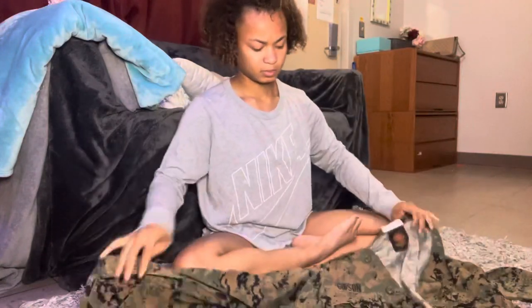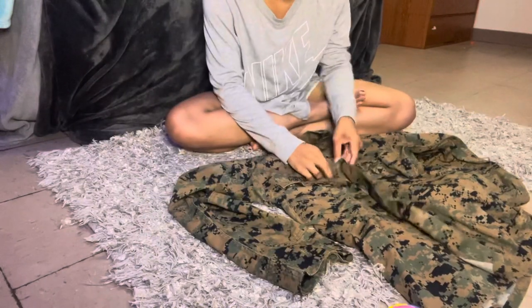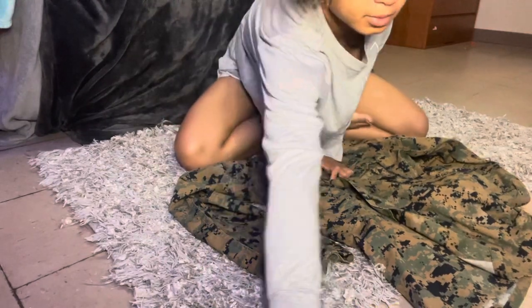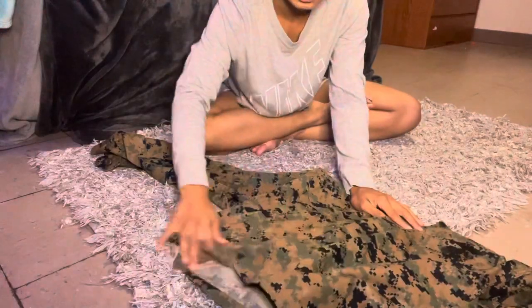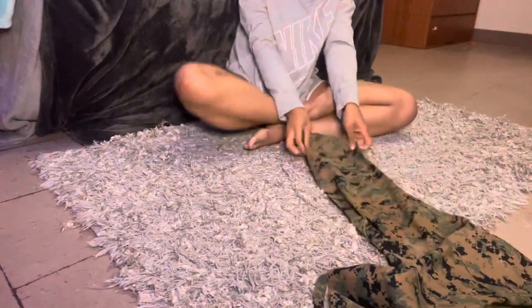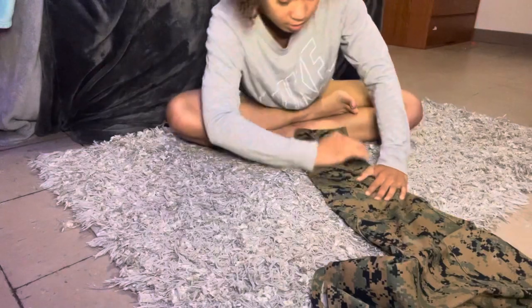So I'm gonna fold my pants and move them to the side. Now we'll start on rolling these things — I'm gonna move this camera down in a second so you guys get a good angle. First I'm gonna button this shirt just a little. I usually start off like this, so I have my cammies folded this way.